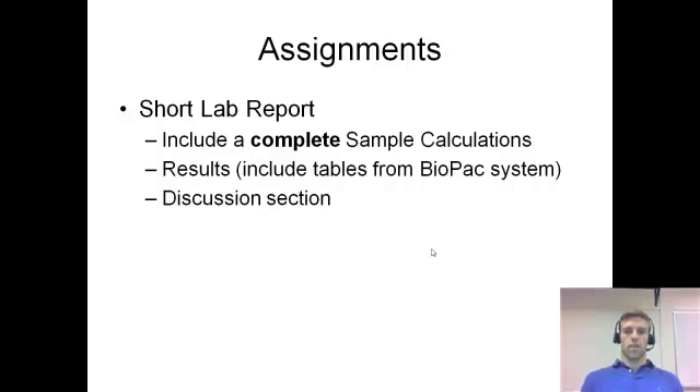This is a short lab report for the blood pressure lab — just include the sample calculations. For the calculations, you'll want to do pulse pressure and mean arterial pressure based on the equations given earlier in this presentation, which will be in your handout. In the results section, include the tables from the Biopac data reports — there are three main tables: 12.2, 12.3, and 12.5. Take those tables, do the calculations, and put them in your lab report. There will also be a typical discussion section where you answer some questions.